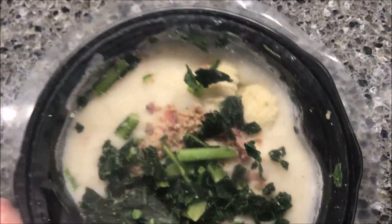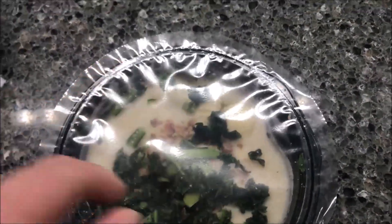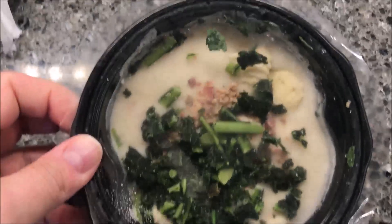Okay, you get lots of kale, a little bit of bacon in there, quite a bit of gnocchi and sauce. So I'm going to poke a hole in here a few times to get it in the microwave and I'll be back.